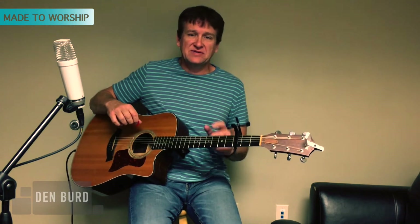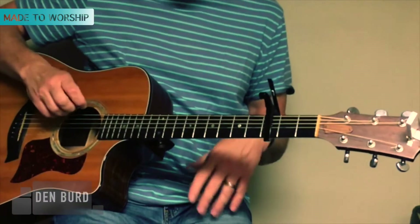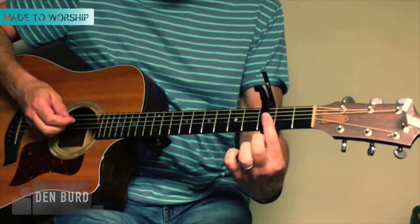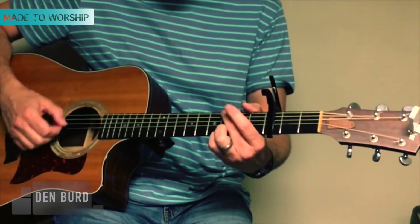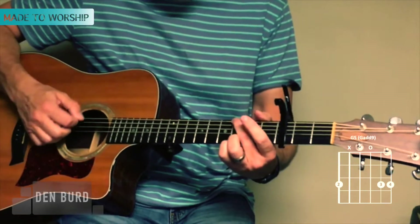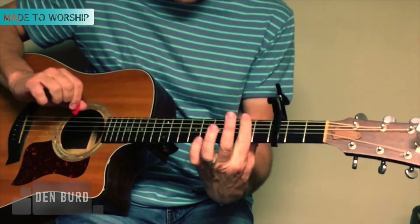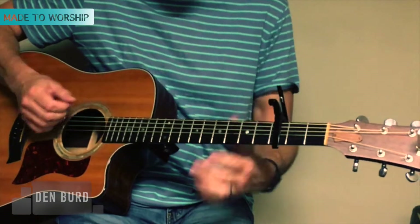The song is originally in the key of C. I'm going to show you how to play it using G shapes. If you want to match the recording, you'll capo 5. For today, I'm just going to capo 3, and so when I play a G it's going to come out in the key of Bb. If you want to match the recording, just capo up 5, and then when you play a G it'll come out as a C.